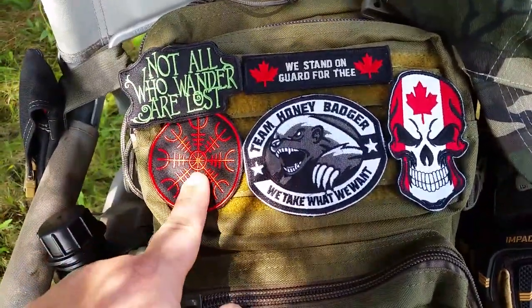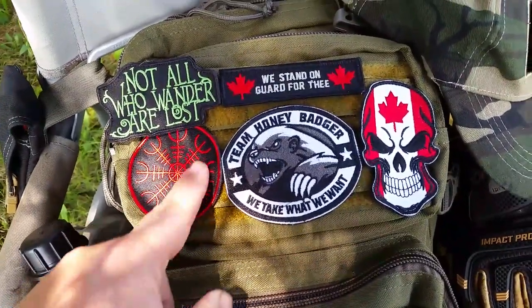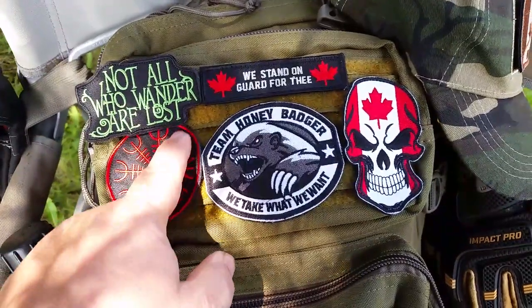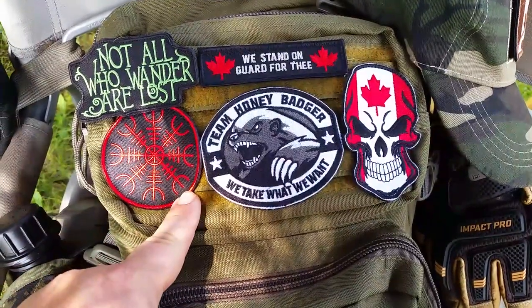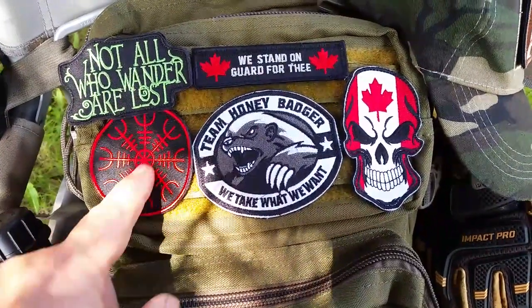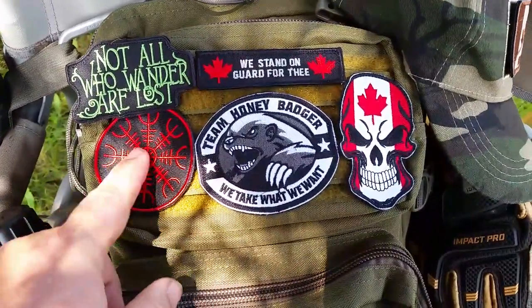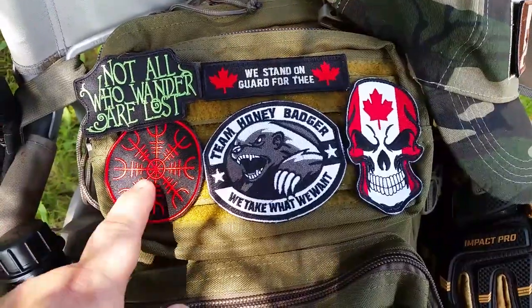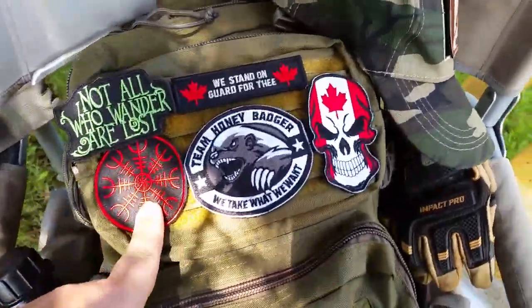This is the Helm of Awe — a Viking Icelandic symbol. The center represents you, and the tridents around it represent fighting disease, fighting other warriors, fighting off your inner feelings. There are all kinds of interpretations — look it up, there's a lot of definitions and explanations. It's straight-up awesome Viking stuff, and also a very good tattoo idea.